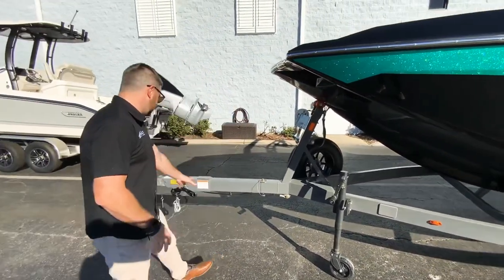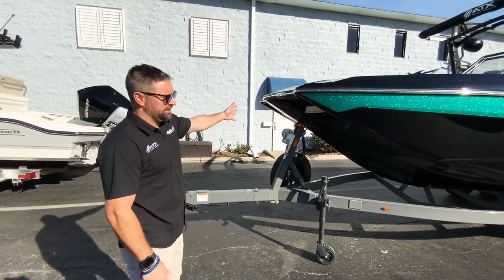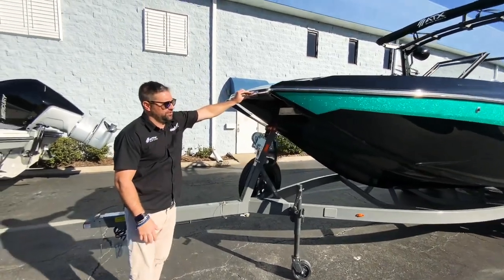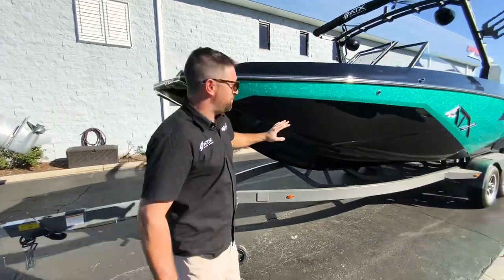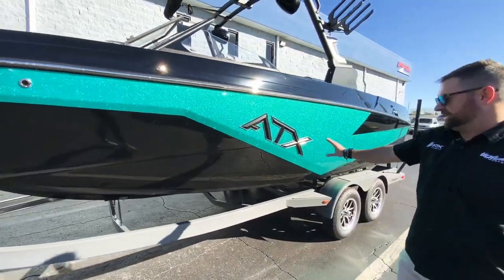The swing tongue comes out to the bow of the boat. You have your docking lights right here so you can see when pulling up to the ramp or the boat dock. We did this boat with the black and the vivid seaside, which looks very good when the sun hits it.